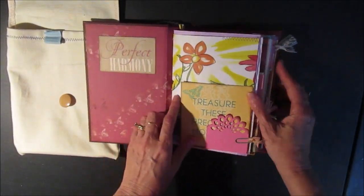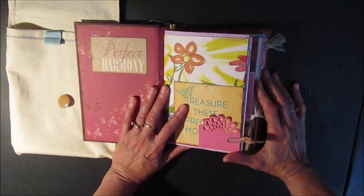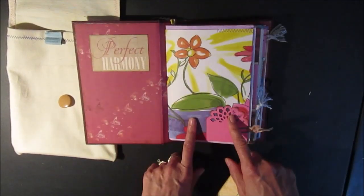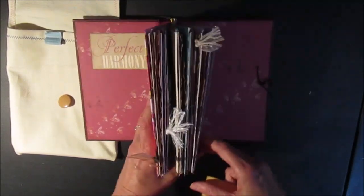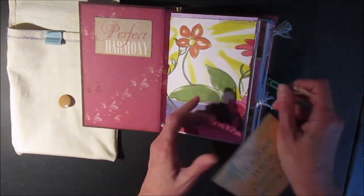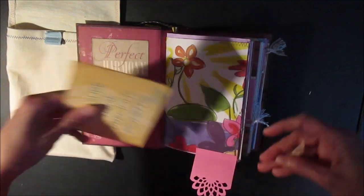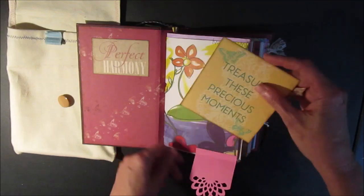There's a tag that says 'Perfect Harmony.' I used a whole bunch of different papers left over in my stash — colorful papers that kind of bring it all together. This is kind of artsy, which I really liked for the front signature design. There are three signatures in this journal. There's a little tab that folds down so you can write something in here to 'treasure these precious moments' — just a little card I included.